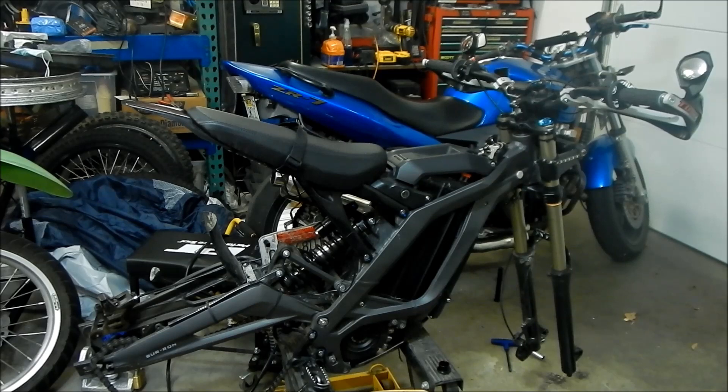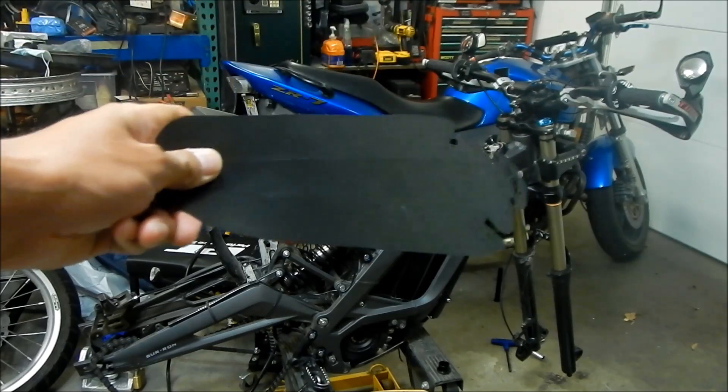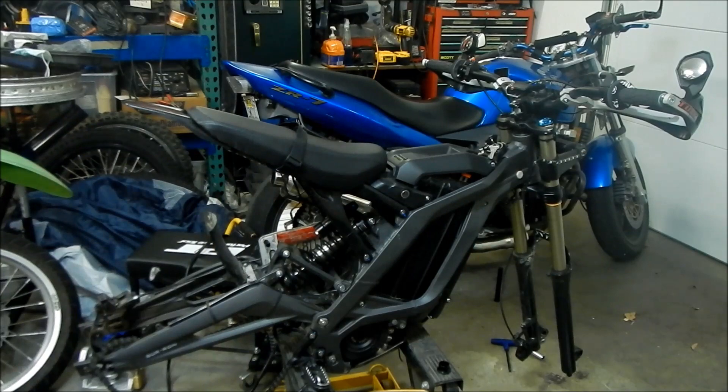Here's Meg, and we're doing another video on Merlin's Suron Light Bee. You can see it's kind of in pieces right now, but today we're going to install a fender extension. Hopefully this works.